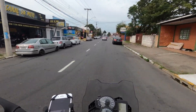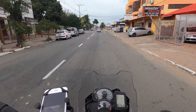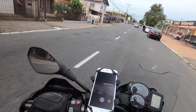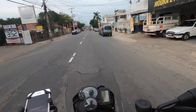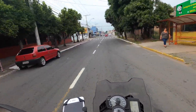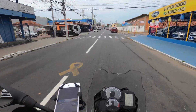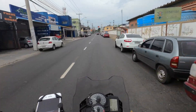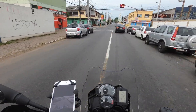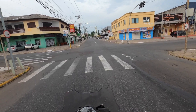O cavalete fazia ruído também — tec, tec, tec. Às vezes, você passa num buraco, o cavalete pode dar um ruído. Na 850, botaram o cavalete pelo ruído que deu, uns decibéisinhos a mais — bobagem — mas não passa nas normas brasileiras de ruído. Então amansaram o motor, botaram uma coroa diferente, tiraram o cavalete central. E assim ficou a versão brasileira, diferente da F850 europeia, que por incrível que pareça tem os 95 cavalos.